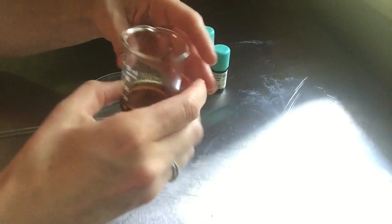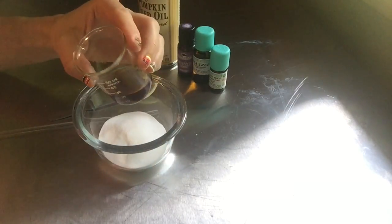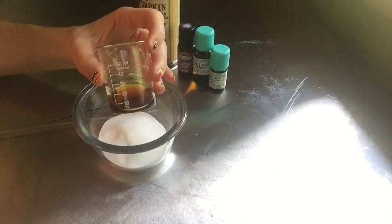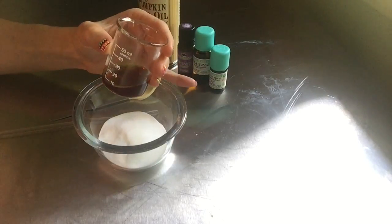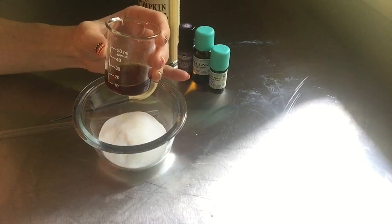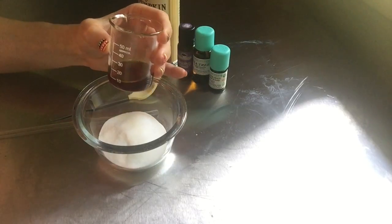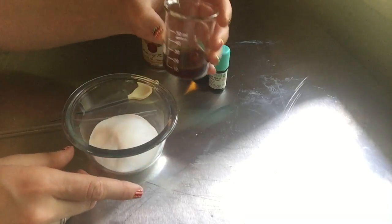Here's what the pumpkin seed oil looks like. It's a really dark, thick, rich, nutty-smelling oil, so it smells amazing by itself. Another nice thing about it is that it's really rich but it absorbs really quickly, so it doesn't leave an oily residue on your skin — it'll absorb into the skin really quickly.